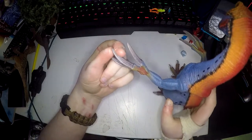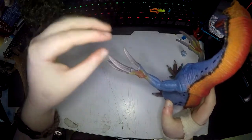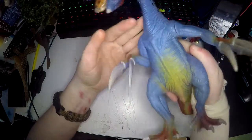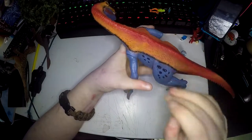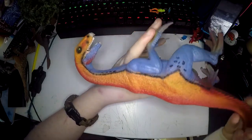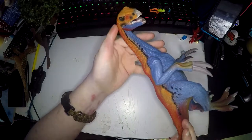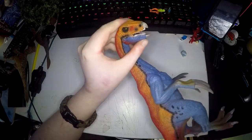I got this from Toys R Us and it actually had a cover on the claws to keep them good, which I think is really good. The texture on it is amazing as usual, the painting is amazing as usual. It's got the spots on its legs and the black running up here. It's got the little feather bits on its jaw.